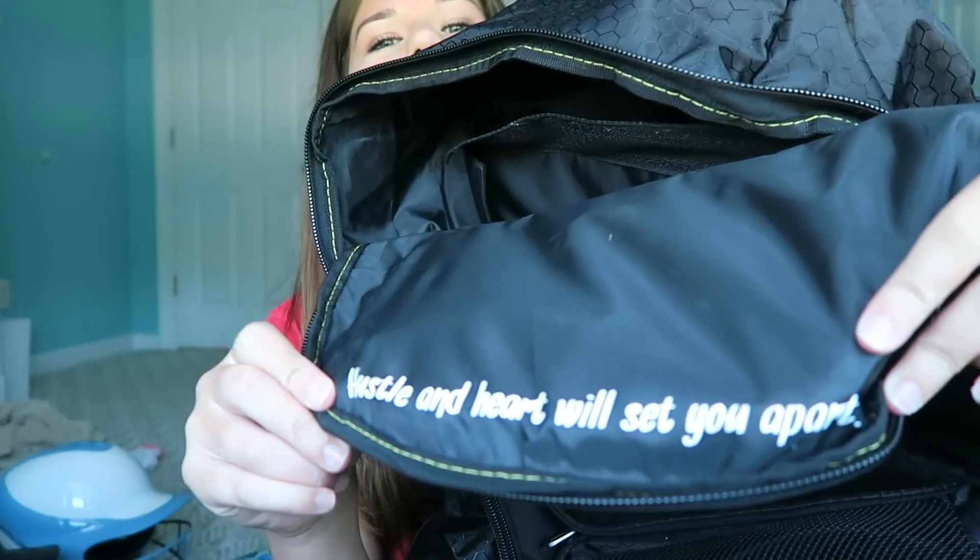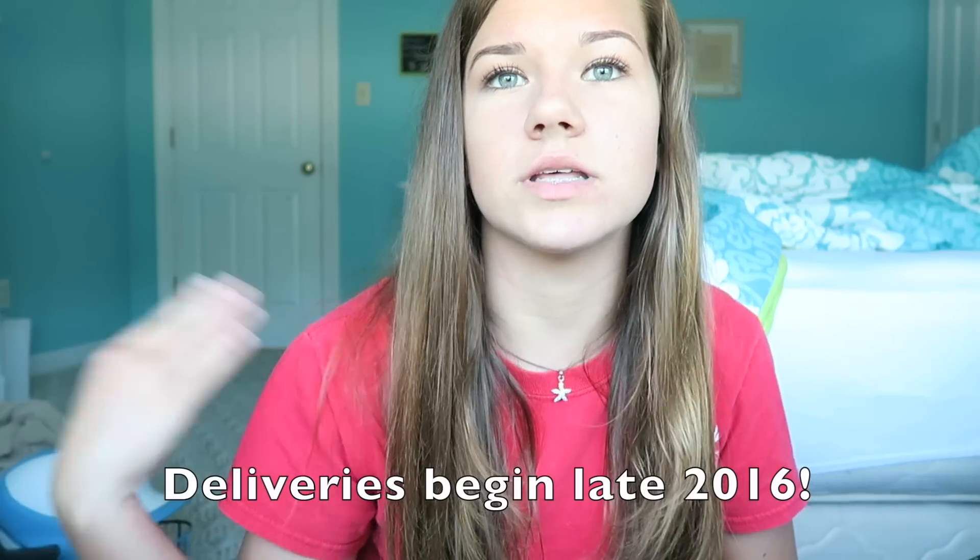Something else I love is the quote, which is so cute. It says 'Hustle and heart will set you apart.' I think this is definitely a must-have for pre-game motivation. You can go order yours right now — the bag will actually come out in late 2016, probably around November.